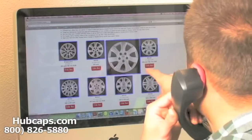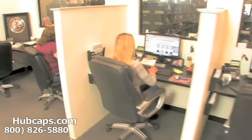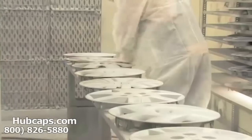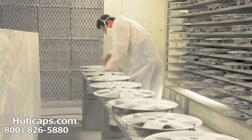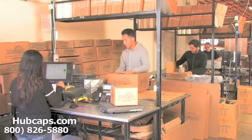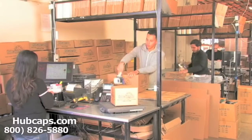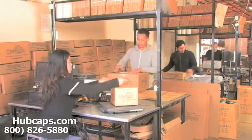We have an online sales department waiting to assist you by answering your questions and helping you to securely place your order online. Our warehouse has a top-of-the-line restoration department, ensuring your hubcap comes out looking like brand new every time. It will usually take four to five business days after the order is placed, possibly even sooner.